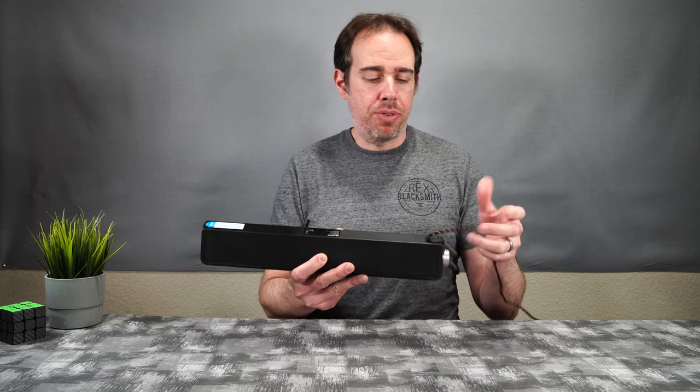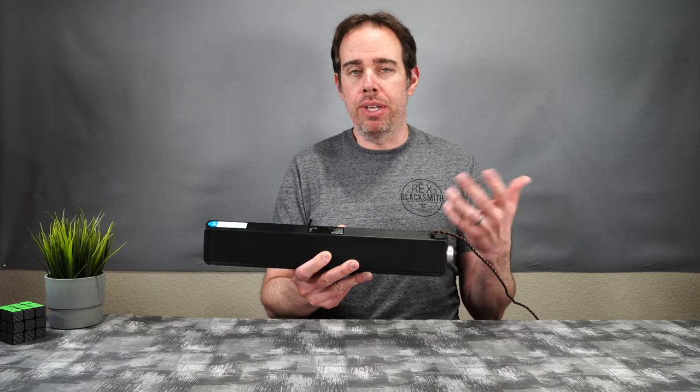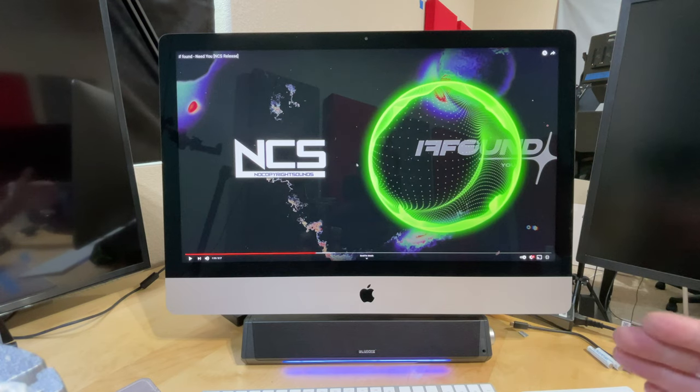One thing that might deter you is the fact that the cable is affixed to the device itself — you cannot remove it. So if anything were to happen to that cable, you would have to replace the whole unit. That's really the only downside I can see.